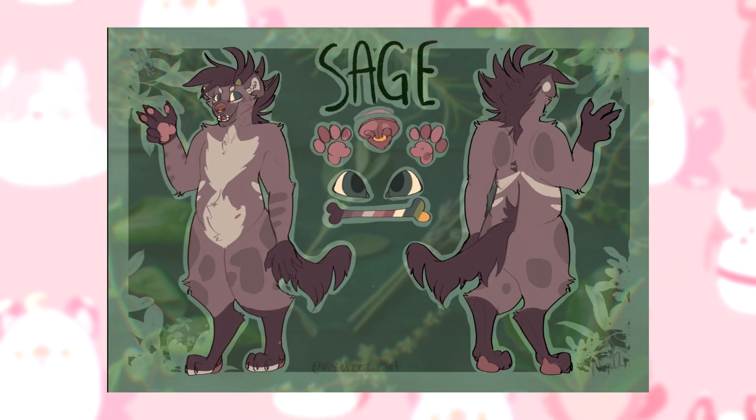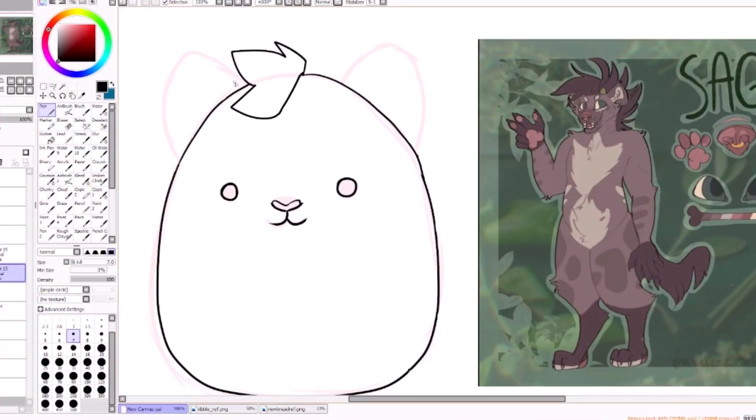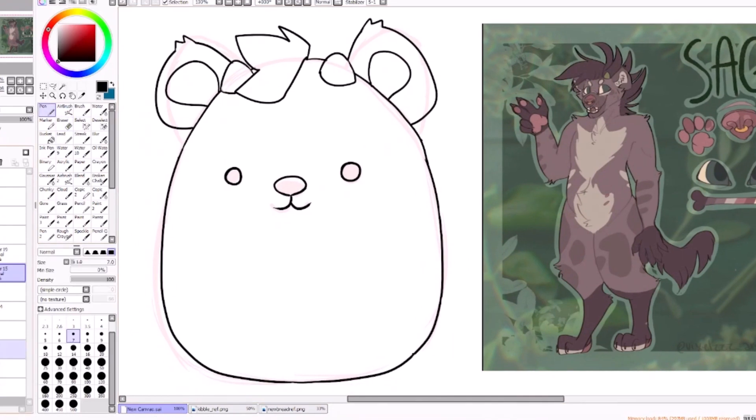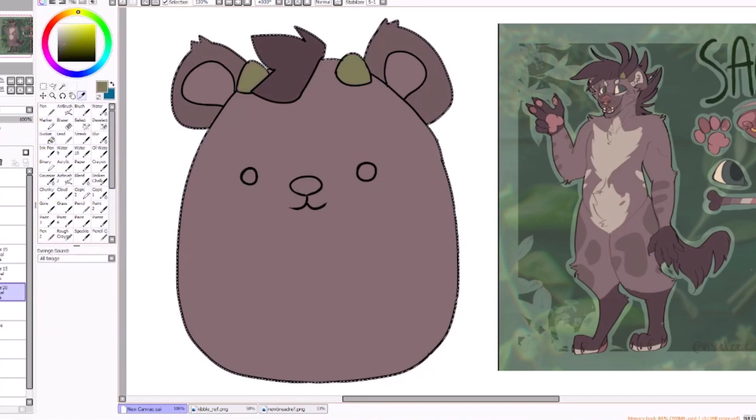Next up is Sage. Sage is a recently developed character, meant to be my main sona. Since I really didn't feel a complete connection with Breadstick anymore, I kind of flip-flop between the two depending. My only reason for existence sometimes is getting up and going to the fridge and knowing that I can eat some delicious food, so I made Sage a total foodie.